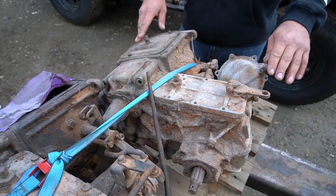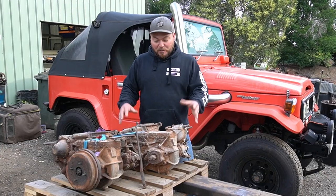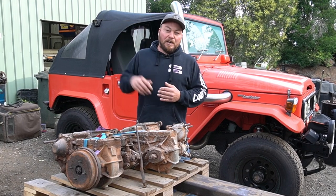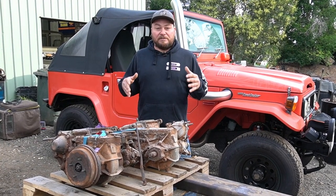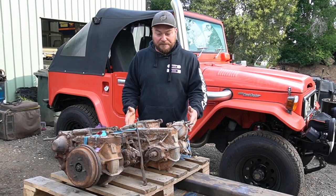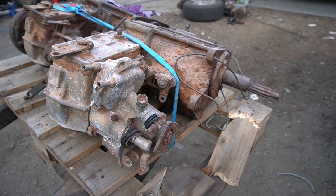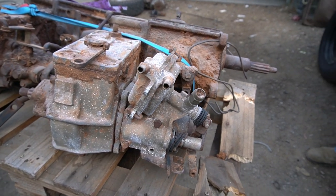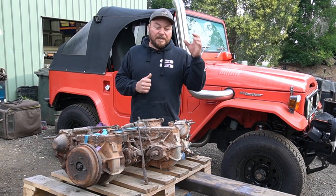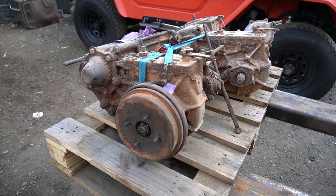We've got two gearboxes here, one of which is extremely special. What makes it even more special is that this job is for a much bigger build going on over the border. They've asked for Mr. Lankridge's help because what makes this gearbox special is that it's a column shift — it would have been out of an FJ43 from 1962 or 1963. It's very, very cool. We've got a second gearbox here which is a manual stick shift that we'll try to get some bits out of if we need it.